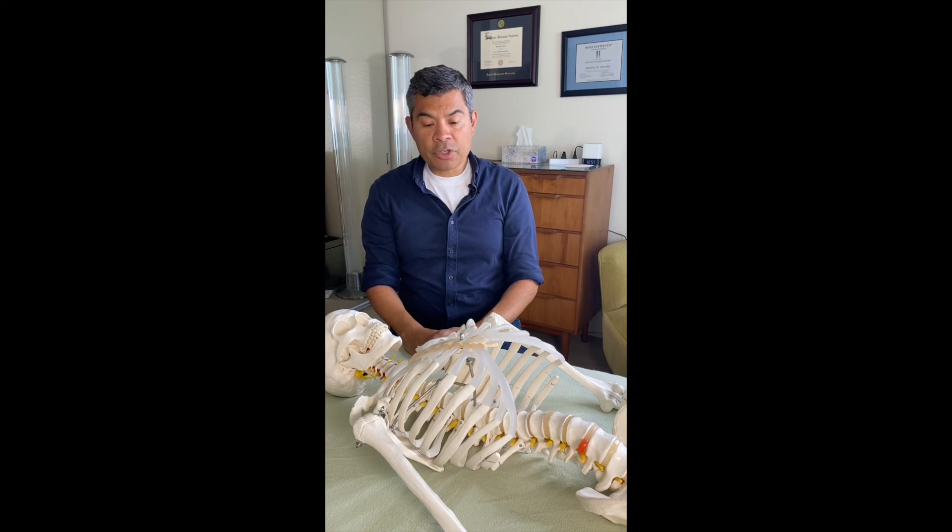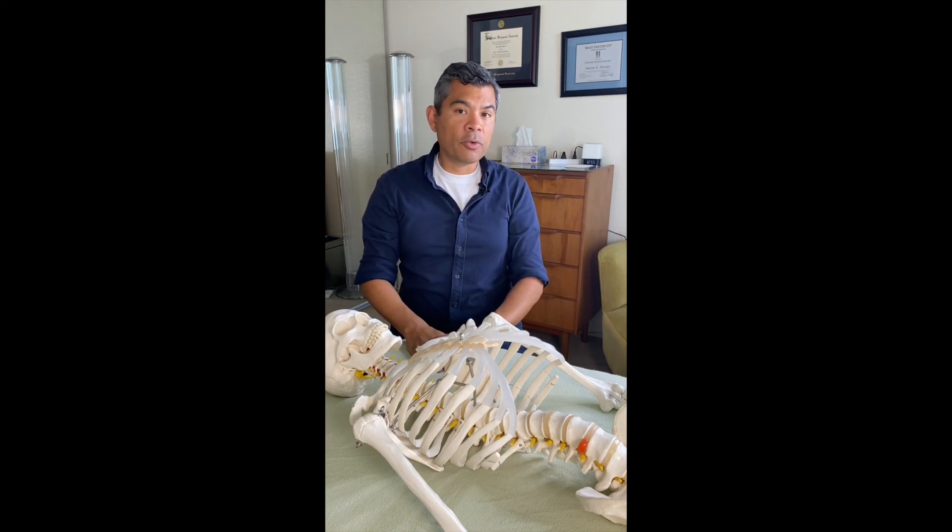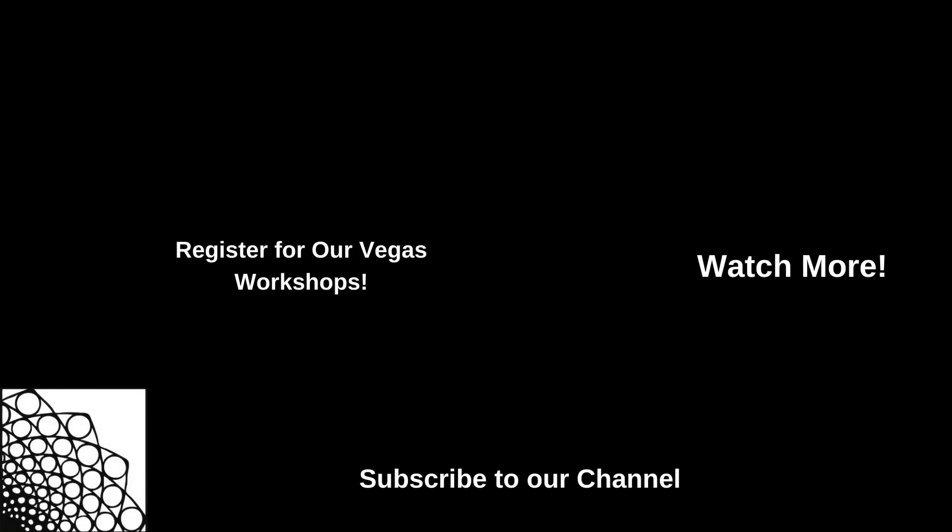That's it, folks. Thanks again for watching. I hope this helped, and I hope to see you in Vegas December 3rd and 4th.